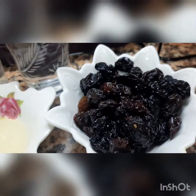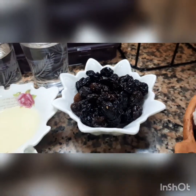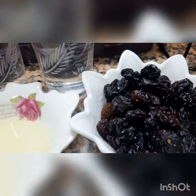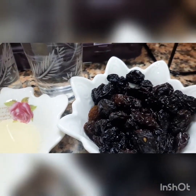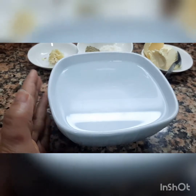250g of the rice. If you want to make it, you can do it with a large amount of water.